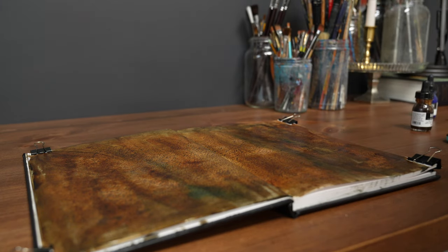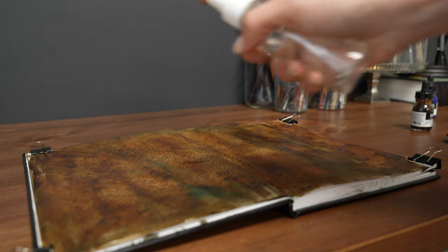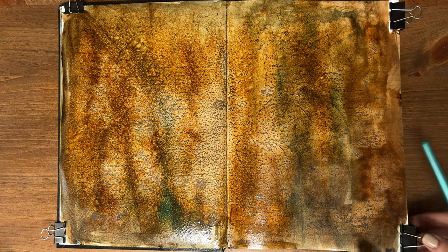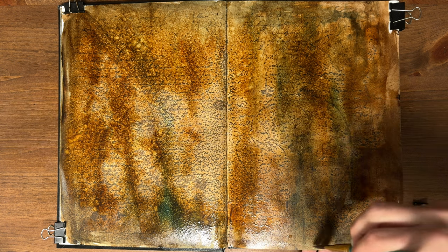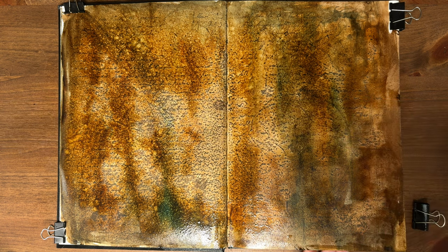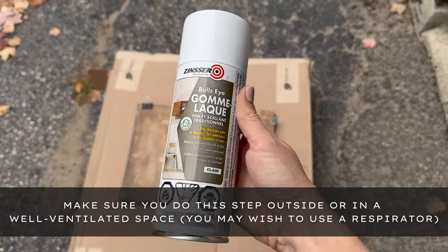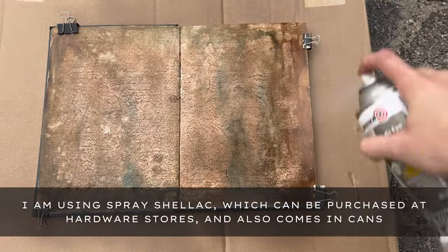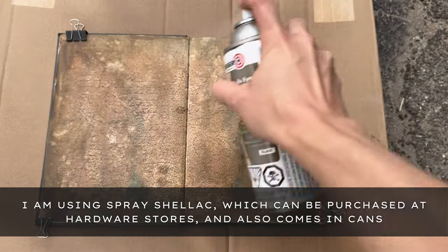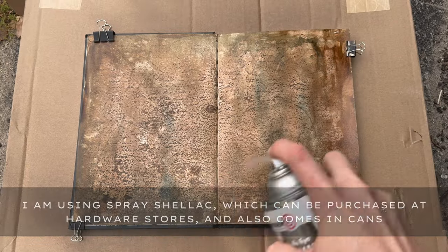After, I sprayed the pages with some water to create an aged effect and let the whole thing dry. When the pages are fully dry, because this is an oil painting sketchbook, you have to seal the pages to prevent the oil from seeping in. If you're following along as an acrylic or gouache painter, you can skip this step. First, bring your book into a well-ventilated space or outside like what I did. Making sure that the pages are completely clipped, I sprayed mine down with shellac, which seals the pages and keeps the oils resting on top instead of settling into the paper fibers.